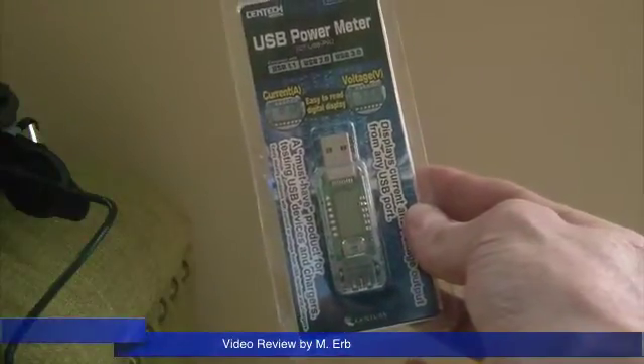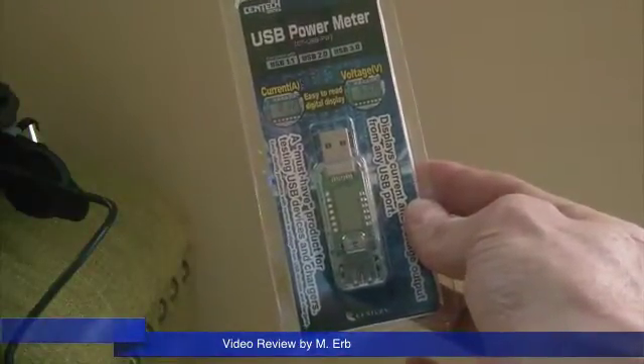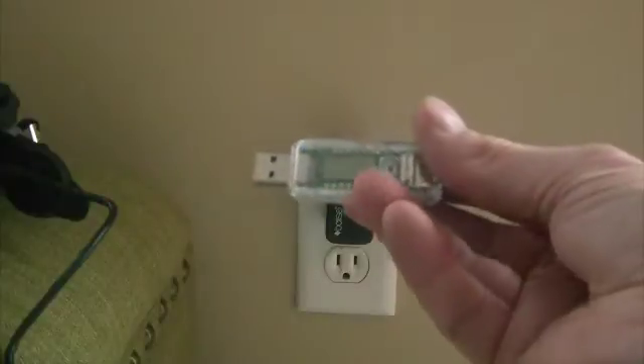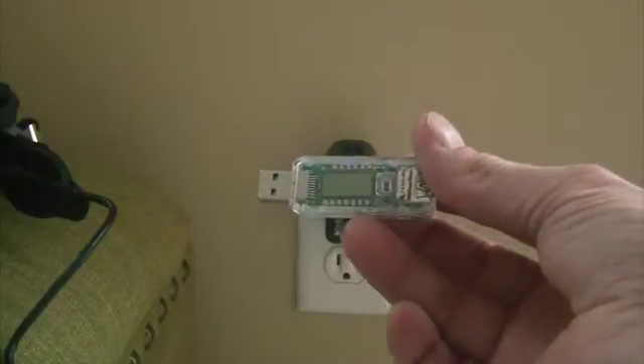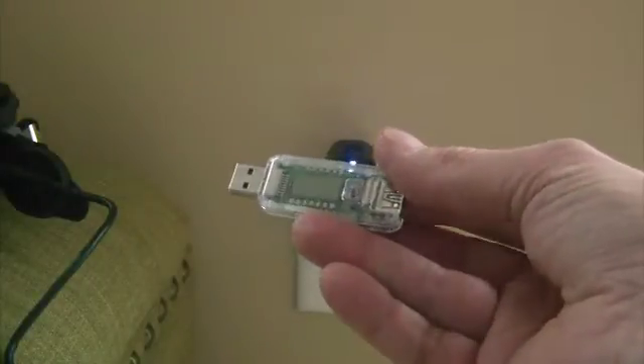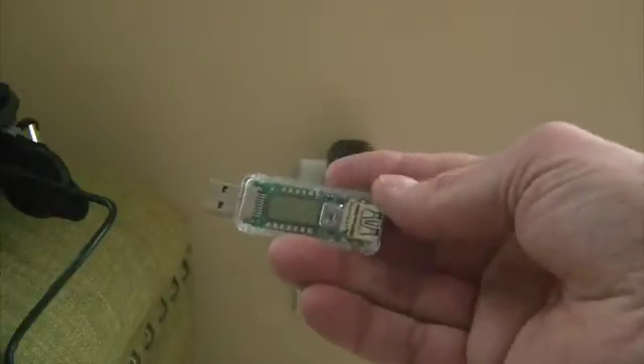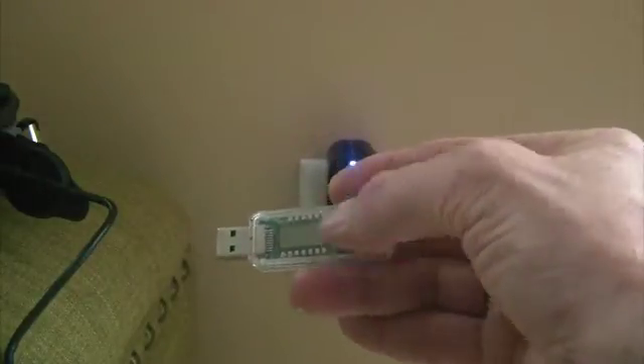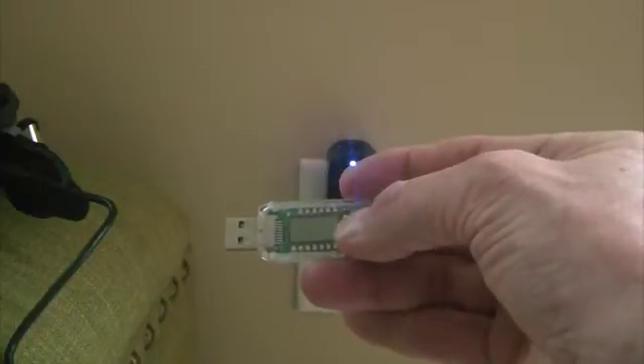Hi, this is Michael and this is my review of the Centec USB power meter. This is a well-made and very useful little device. I've got it right here. You can see it's about the size of an older style USB thumb drive — not very large, but it's in a hard plastic shell and it has a single button on it right here.